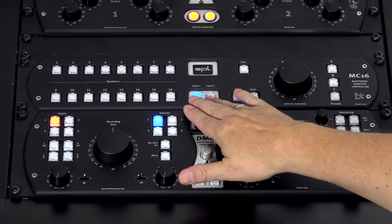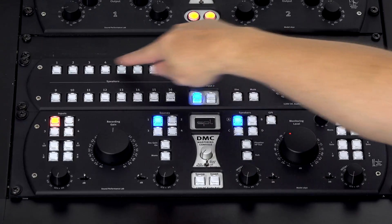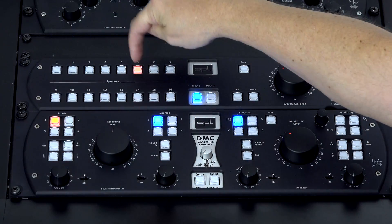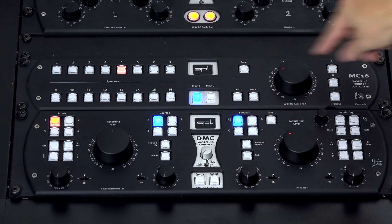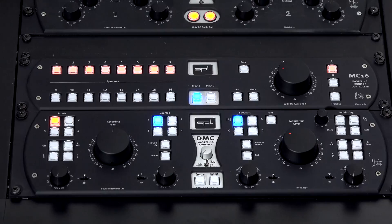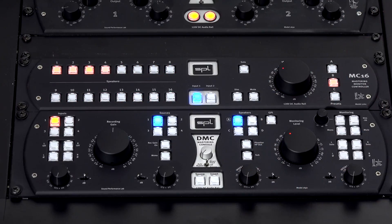The MC16 has two 16-channel inputs — input one and two. One is the one you work on and the other can be an input for comparison with other projects. Every speaker has an individual on switch, so you can switch them on or off. You can also store certain presets — for example, a preset with 8 speakers for 7.1, or all speakers for 9.1.6, or just 4 speakers. That's a general speaker array preset you can choose.